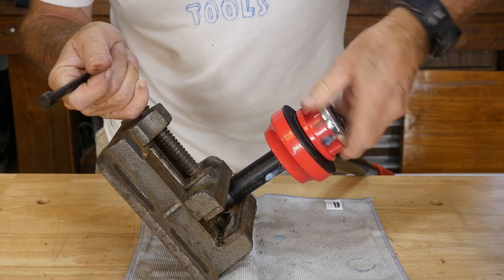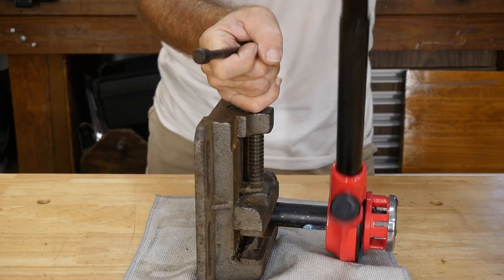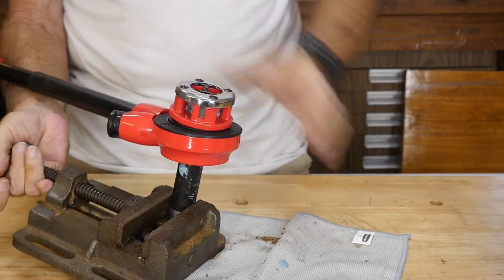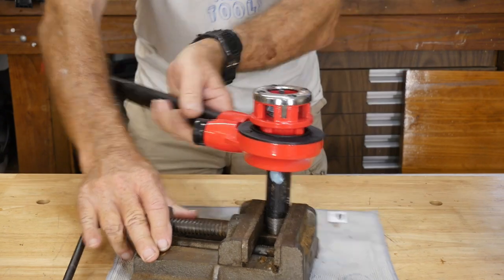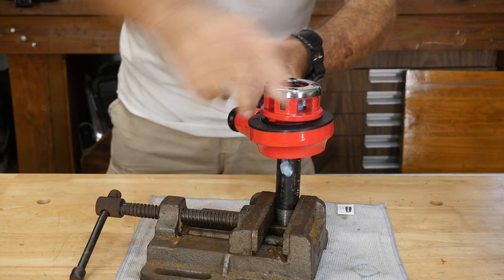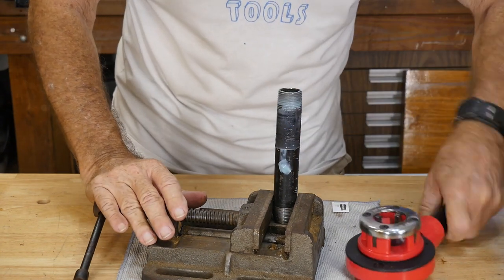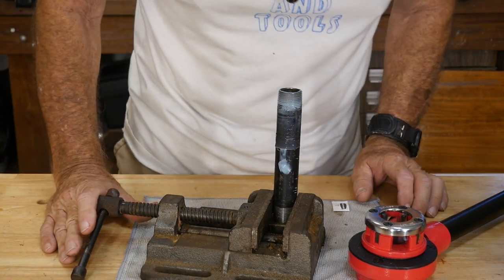I thought maybe we could try something like this and see if we can get it going with the three quarter on here. Yeah, there we go. I am still having problems here - I'm trying to figure out how to show it on YouTube without making a mess and I can't hold it steady. This is not going to work at all. Let's take that back out. Okay, the thread looks better though.